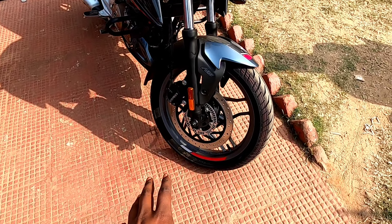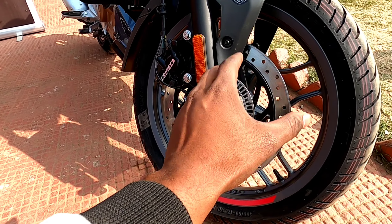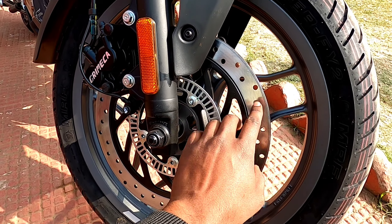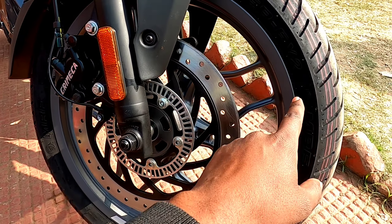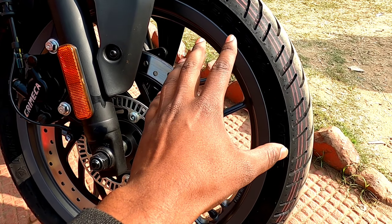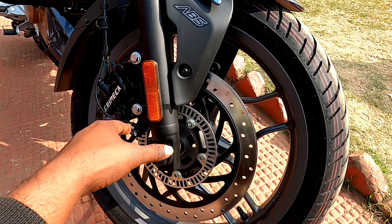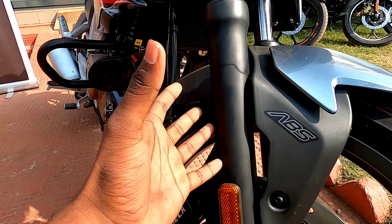First of all, we will talk about the front. On the N250 front, you will get a 300mm disc with single channel ABS. The tire size is a 17-inch alloy wheel with 100/80 tubeless tire. You can see the grip of the tire and the telescopic suspension here.